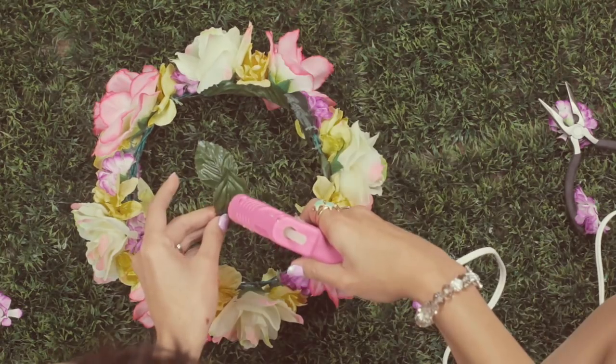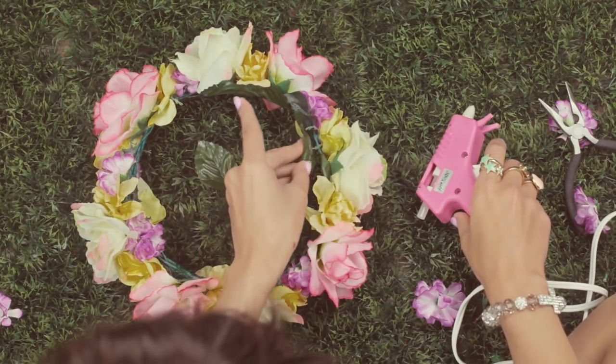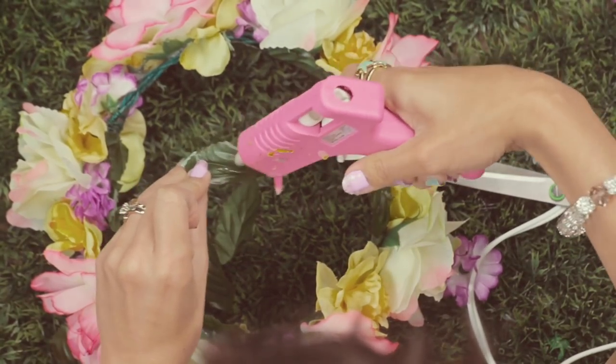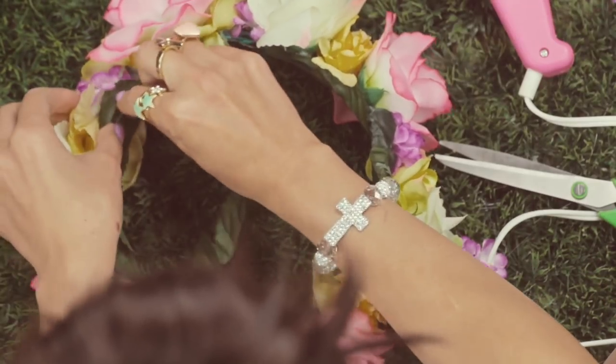This helps hide any gloopy glue and any kind of exposed spots, and it's just nicer feeling on the head when you put the leaves in.